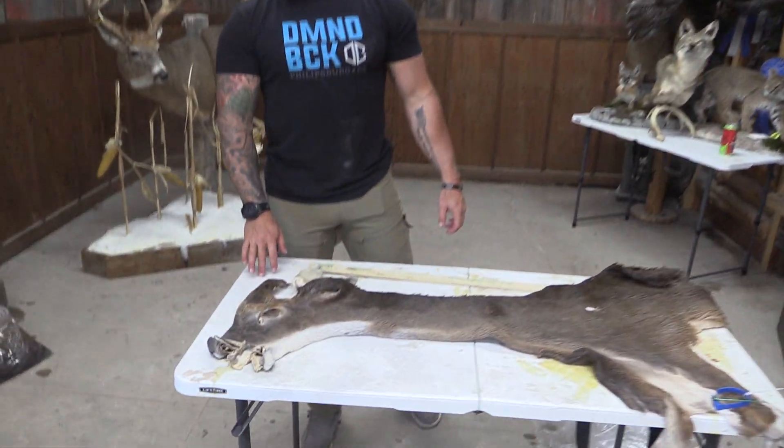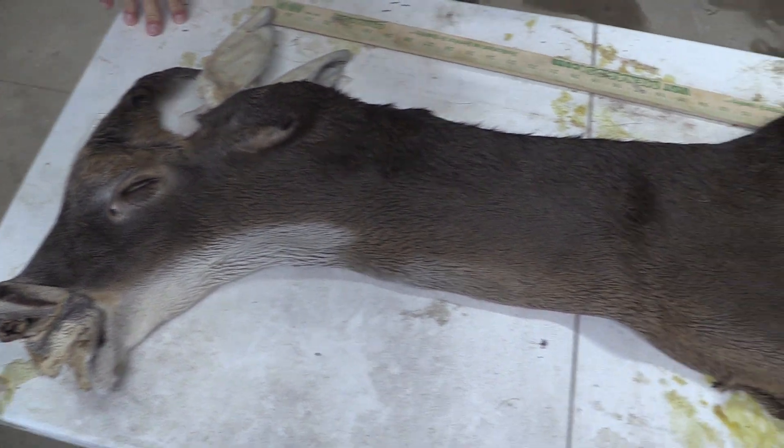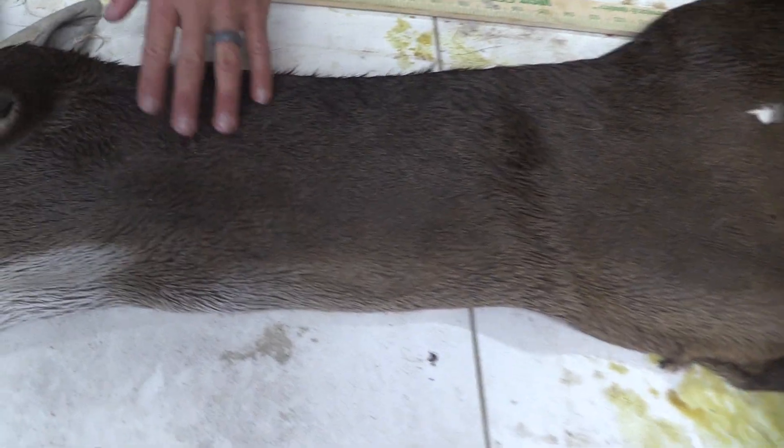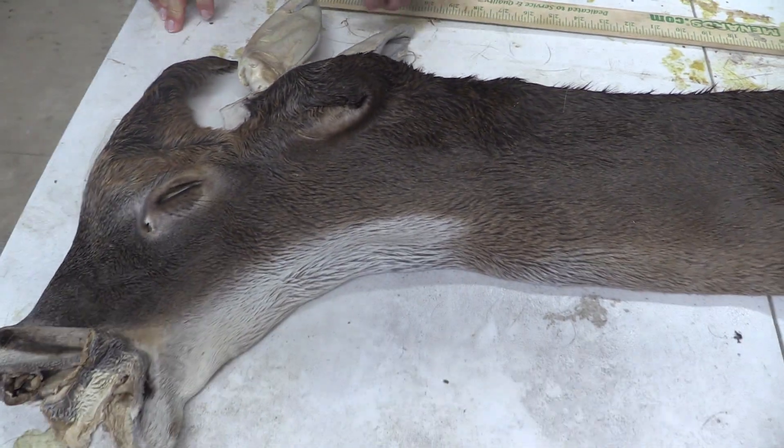Hey guys, this is John with Old Barn Taxidermy. This is going to be tag number 2470, seven and a half by 18. This cape has got a really thick hide, but not long hair, so this is going to be an earlier part of the season.